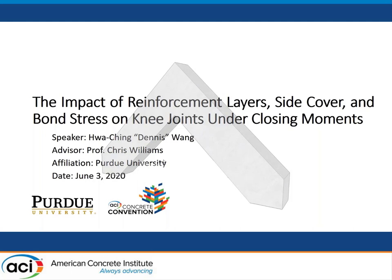Hello, everyone. My name is Dennis Wan from Purdue University, and it's my honor to bring to you my research about the impact of reinforcement layers, side cover, and bond stress on knee joints under a closing moment. My advisor is Professor Williams. Thank you very much for joining my presentation.